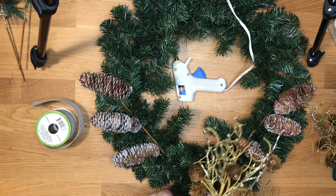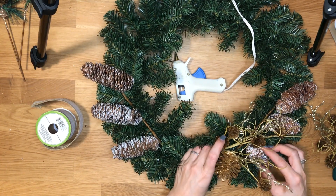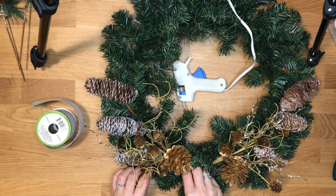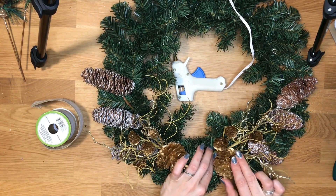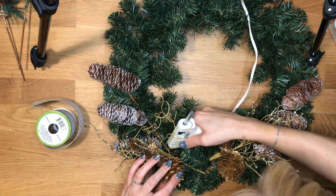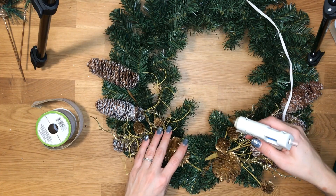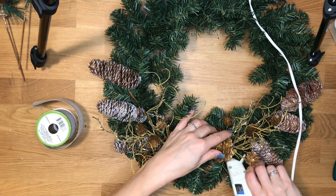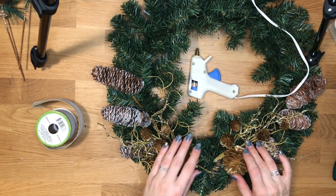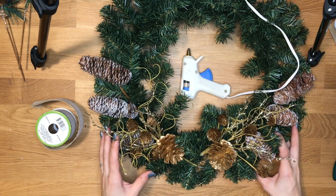My next picks are these pretty wispy little golden ones. I picked these colors because I wanted it to be kind of like a farmhouse looking wreath. I don't want it to clash too much with my decor. And if you use just the muted colors then you can use this all winter long — you don't necessarily have to only have it out after Christmas. A little more glue down here. I always think that it makes things look a whole lot nicer if your things are symmetrical.